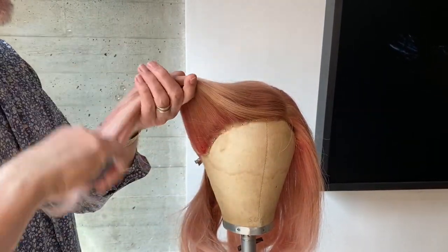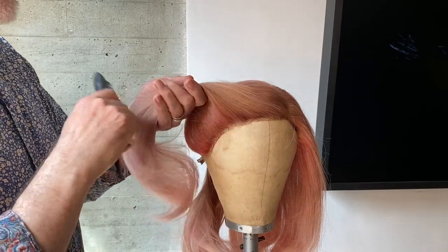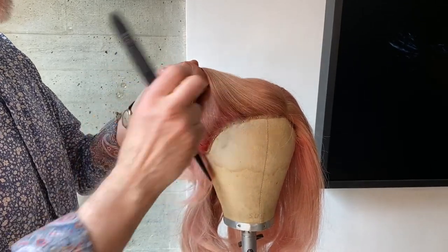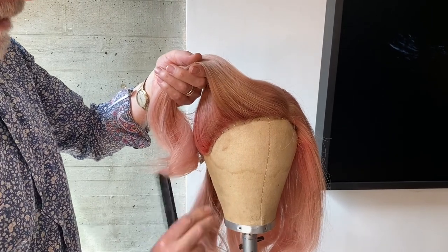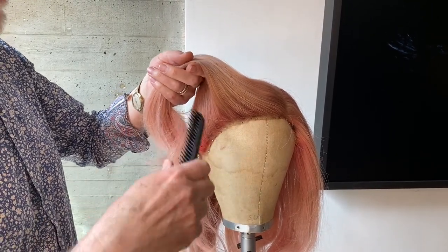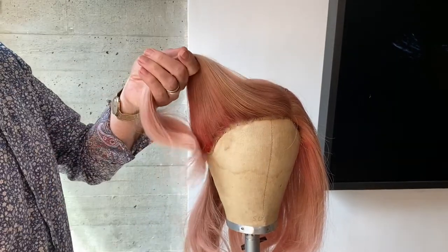Now, part of the thing with the 40s look is it was quite narrow at the sides with some height on the top, and sometimes some hair here, either curly or straight. We're going to do it as almost like a faux bob.